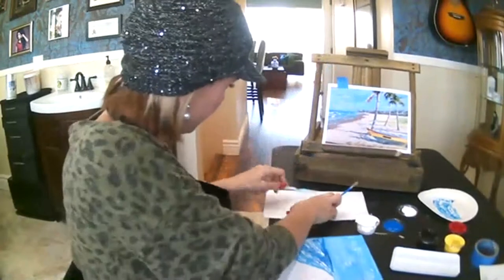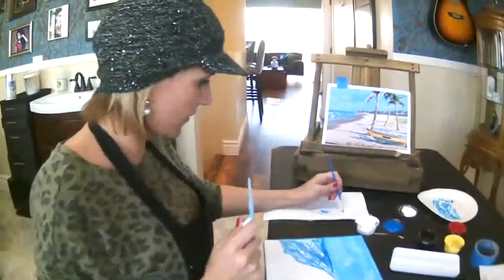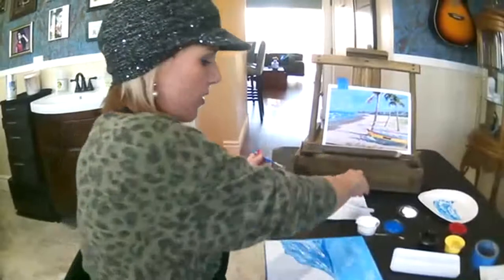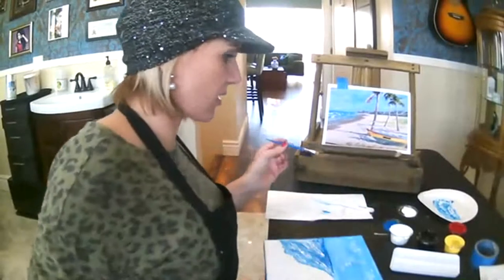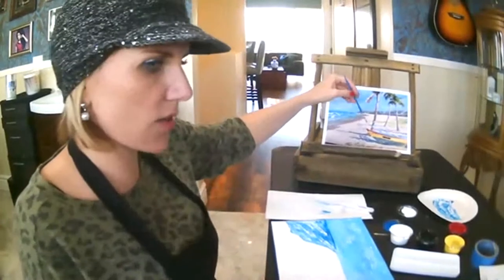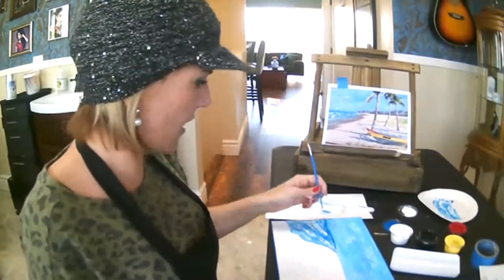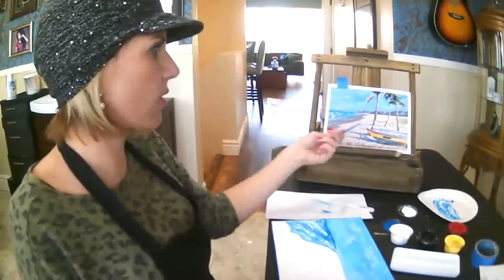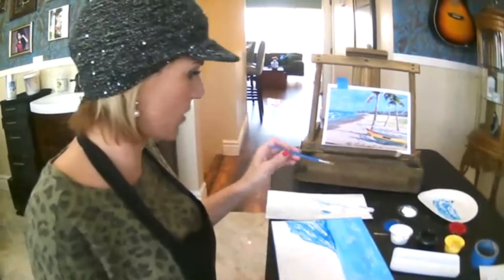One way you can test to see if your brush is clean is to put it in water and then go over top of a paper towel — that looks good to me. Alright, let's do the sand. Sand is also pretty light, and all these darker values that we see here, we're going to be adding those in at the very end. We don't need to worry about all the details — we'll do those after we get all the big areas put in first.